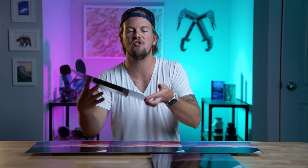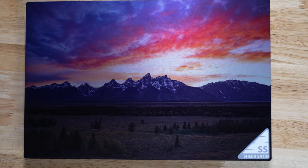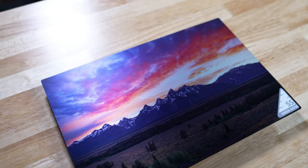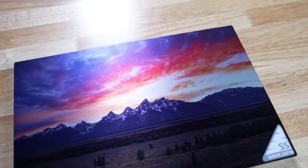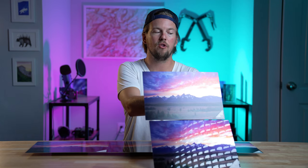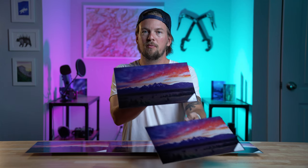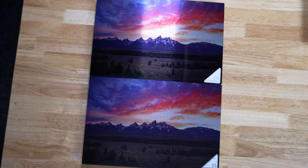This is the Shear Satin. Same thing as before — this is printed directly on the bare aluminum, but with a satin finish so that when it goes towards a light source, you retain all of that detail. Side by side to the casual observer, they're going to look pretty much the same as long as they're not reflecting light. You'll see a big difference in the amount of gloss that they have, but not much beyond that.